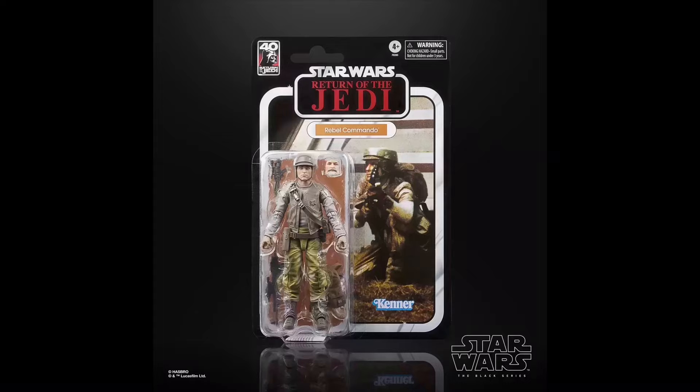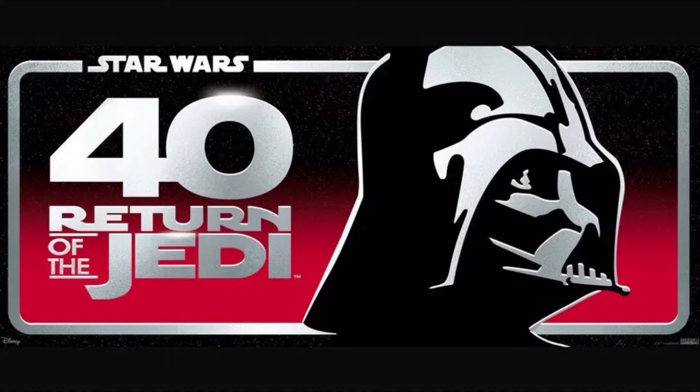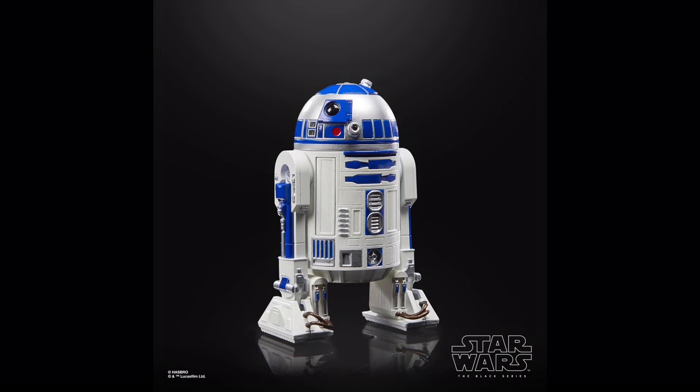The Endor Commando is definitely a contender for one of the greatest figures of the year — it looks so good with accessories like the swappable head — yet it confuses me how this is deluxe when the Hoth Rebel Soldier wasn't, as the Endor one is much more expensive when it contains the same amount of accessories. Also as part of the 40th anniversary, R2-D2 saw a massive upgrade with an awesome new mould that allows Astromechs to be more in-scale with the rest of the line, and the Galaxy packaging version is just the same R2-D2.